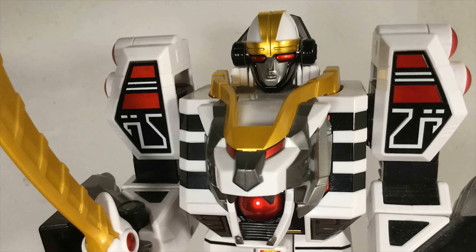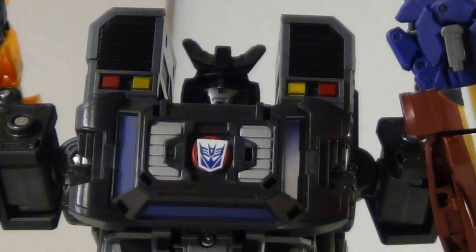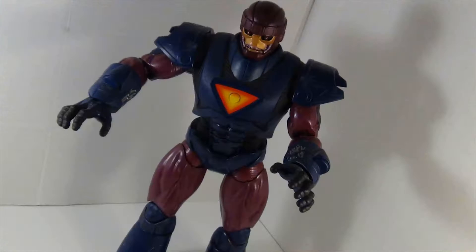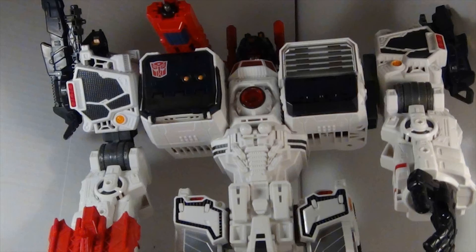You dig giant robots, I dig giant robots, we dig giant robots, just dig giant robots.